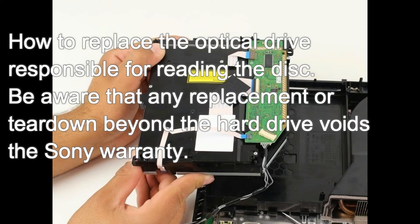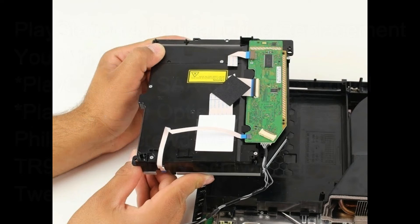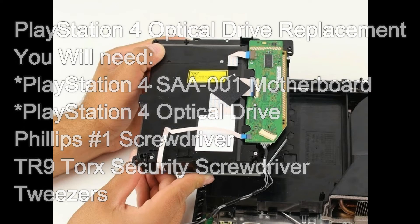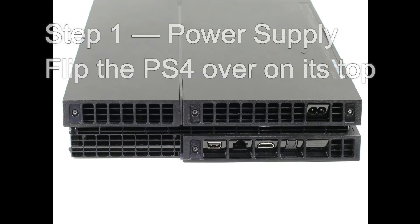In this video you will learn how to replace the optical drive on a PlayStation 4. Be aware that any replacement or teardown beyond the hard drive voids the Sony warranty. You will need the PlayStation 4 motherboard, a PlayStation 4 optical drive, a Phillips 1 screwdriver, a TR9 Torx security screwdriver, and a pair of tweezers.